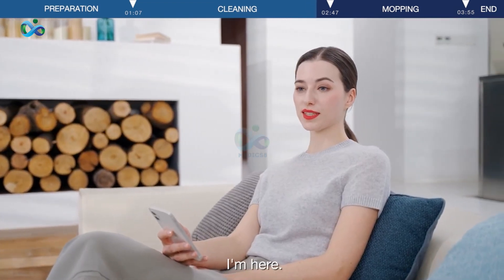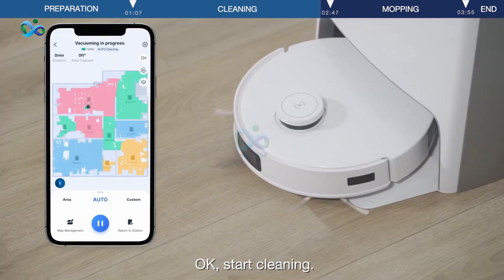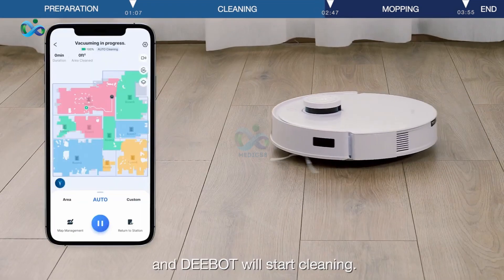Say 'OK eCO' — the assistant responds 'I'm here.' Say 'Start Cleaning' and it will confirm 'OK, start Cleaning.' And D-Bot will start cleaning.